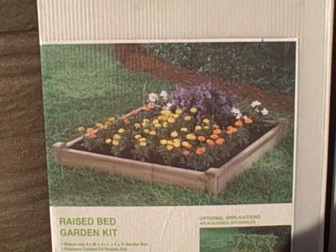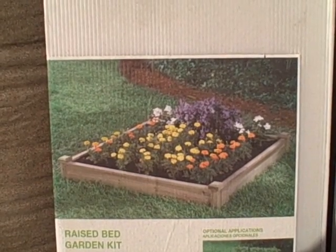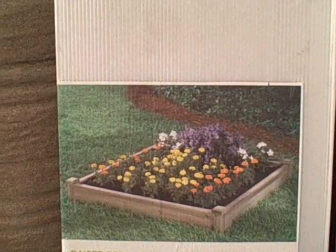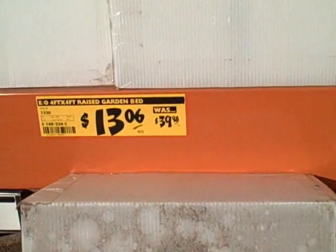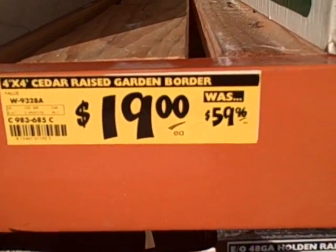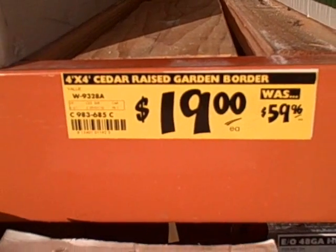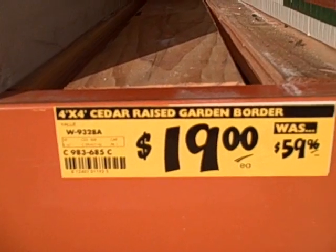Although having some raised bed rather than no raised bed is probably a good idea, because if you are growing your own food, it's better to grow your food than to buy conventional produce at the store because it's going to be higher quality. That being said, it's much better to get the kit next to it. That one was $13.06, normally $39.98. This one next door is $19, and it was $59.96 — so that's a substantial money savings.